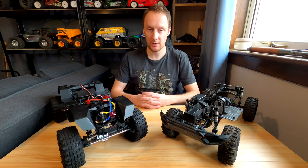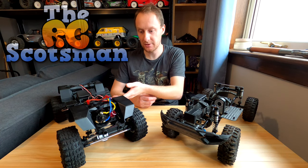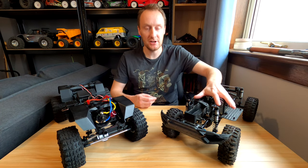Hello there, welcome back. Today I'm talking about the GMAID GSO2F, which is my brand new kit. Just finished building it over the last couple of days. I'm going to do a build review talking about some of the design features and how it differs from its predecessor, the GSO2.